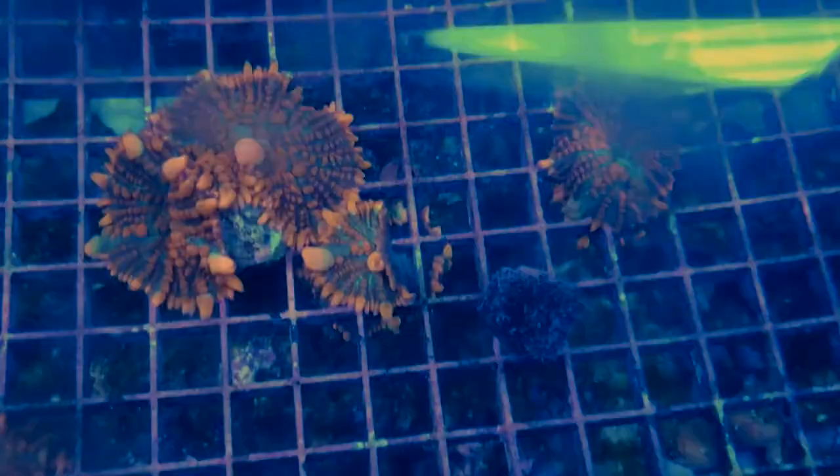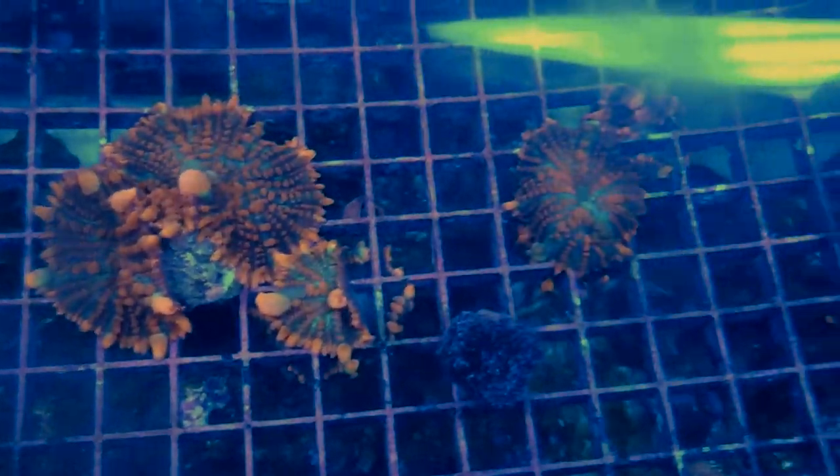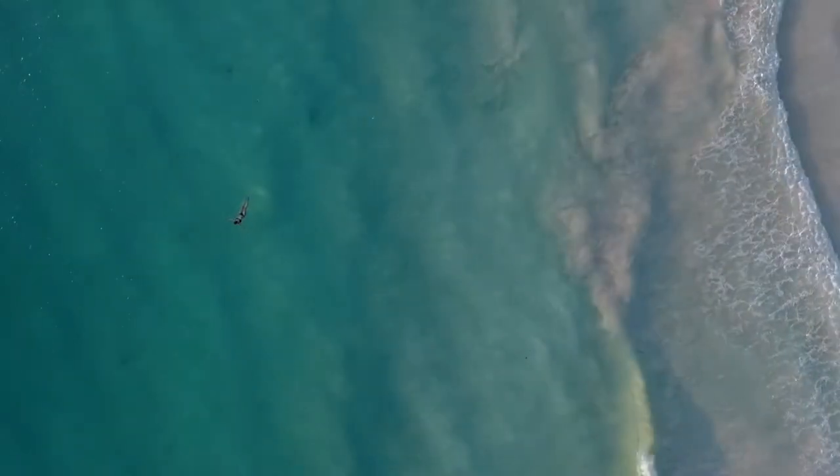I hope this was very helpful for you guys about how to frag a mushroom coral with a band saw. Very easy process, nothing too complicated. If you guys like this kind of stuff, please like and subscribe, and we'll see you guys next time on the Chubby Panda.